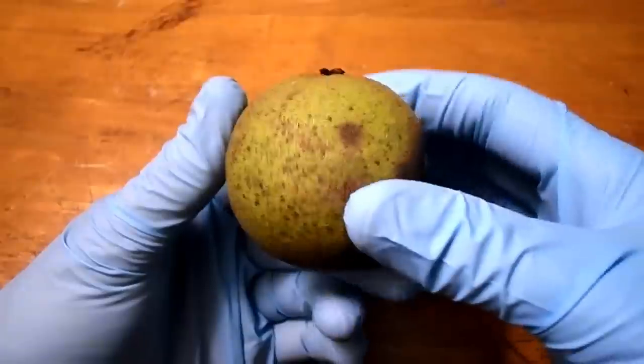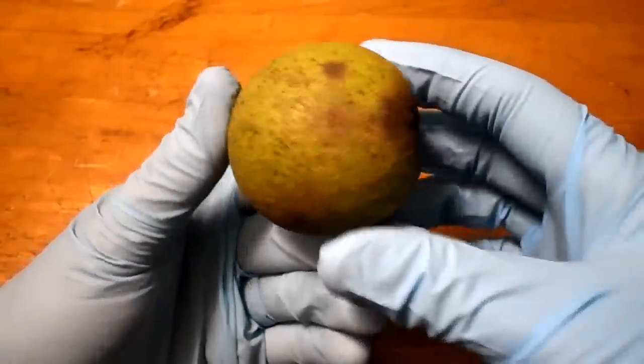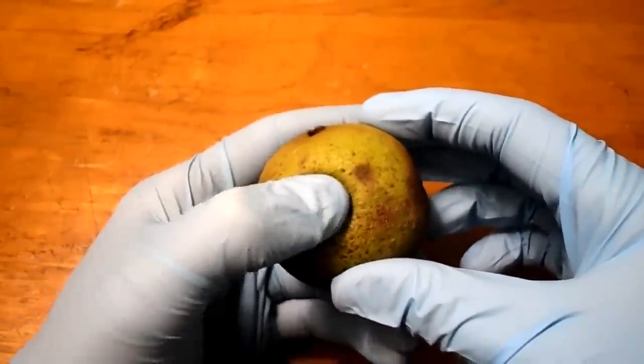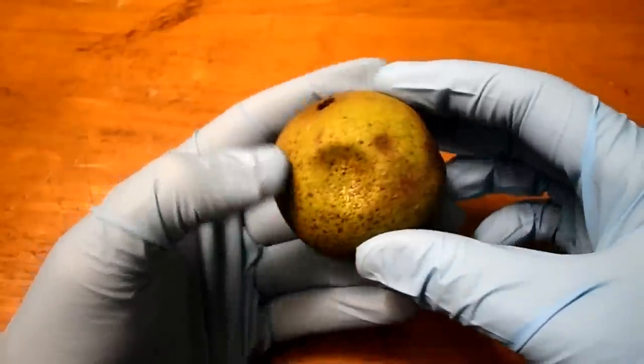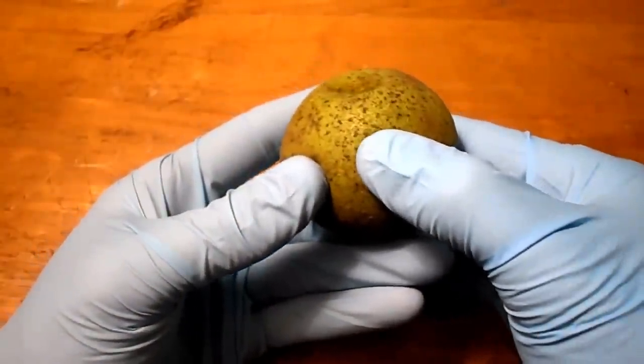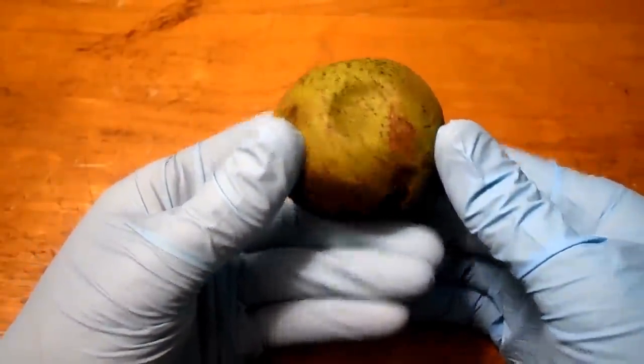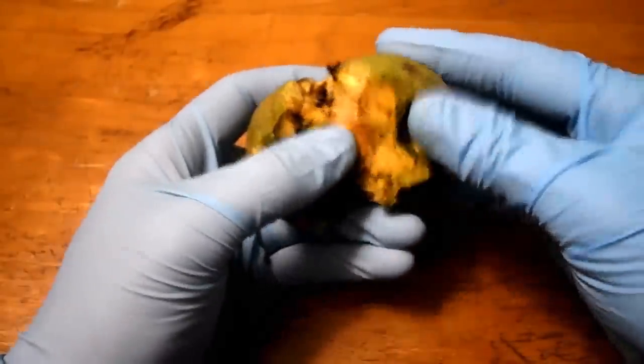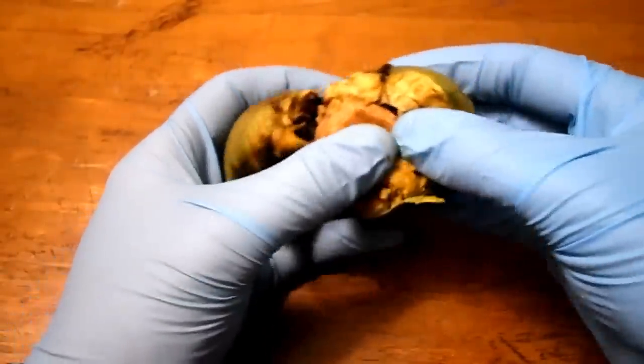Once you've gathered the walnuts, the next step is to peel the outer layer of flesh from them. I suggest wearing a pair of gloves to do this because the flesh will stain your fingers green, and you probably don't want the smell getting on your hands either. Another way to tell if a walnut is ripe is by lightly pressing your thumb into the flesh. If you can easily leave an indentation, then it's ripe. If it's hard to make a thumbprint, then that means it's not yet ripe.